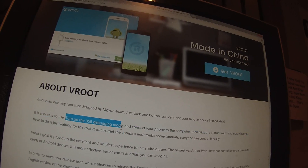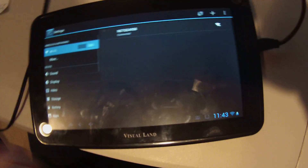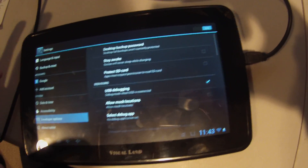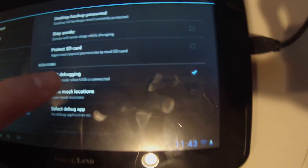You're going to need to turn on USB debugging mode, and the way you do that is you go under Settings on your device, scroll down to Developer Options, and then you check USB Debugging right there. Alright, you are already halfway there.